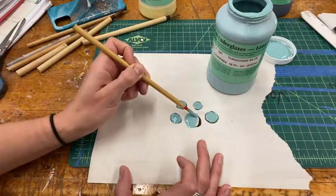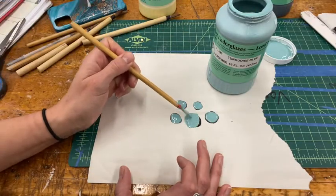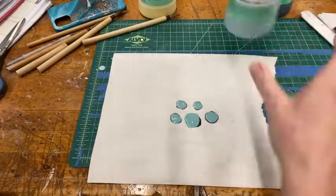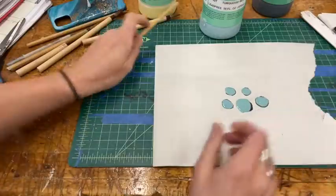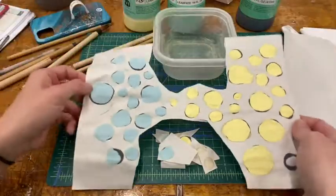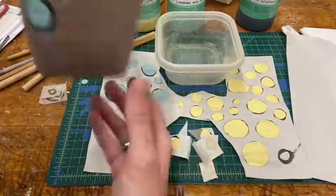If you notice how shiny these are, these are obviously wet. Once they dry, they'll look matte finish like these. My designs are dry and I'm ready to transfer them, like a temporary tattoo. I have some water and my pot that I've already transferred some designs to.